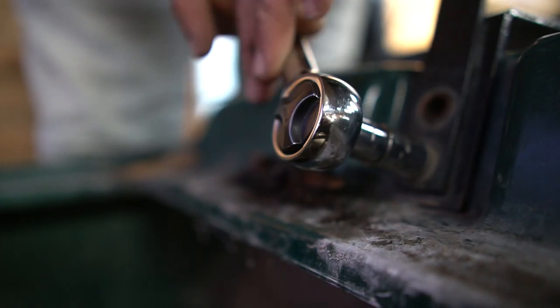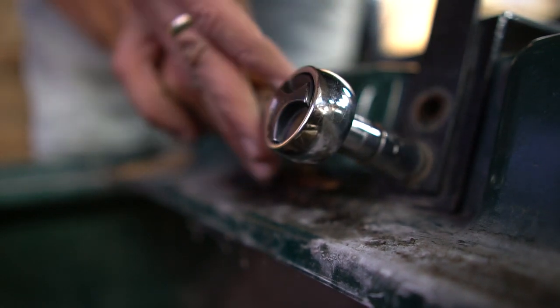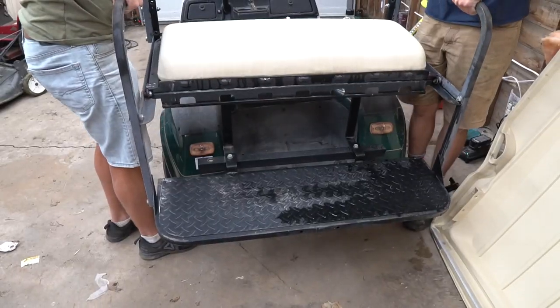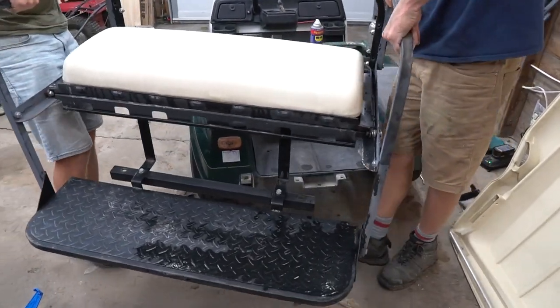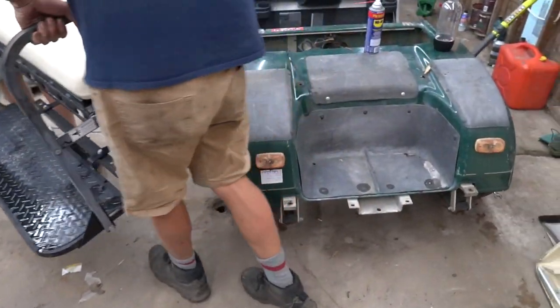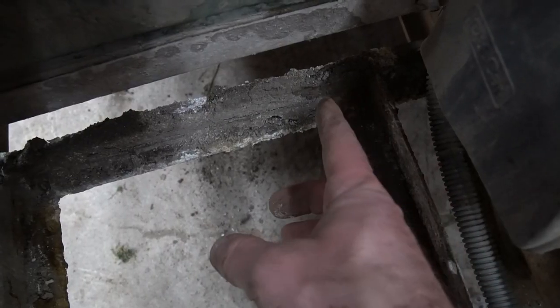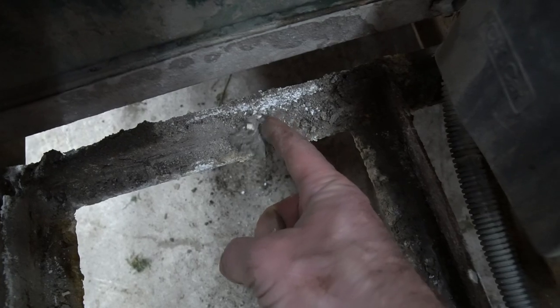After we got the golf cart back to the shop, the first thing we did was begin taking it apart. We wanted to see what we were working with, and I also wanted to take some measurements to see how much space we had available for the new batteries. On the bright side, there was definitely lots of space to work with, but it was obvious that this golf cart needed a little more than just new batteries.